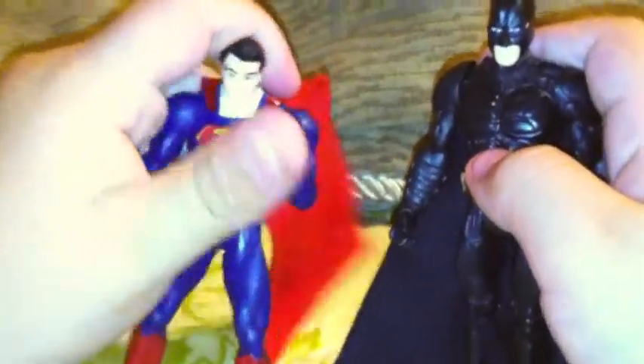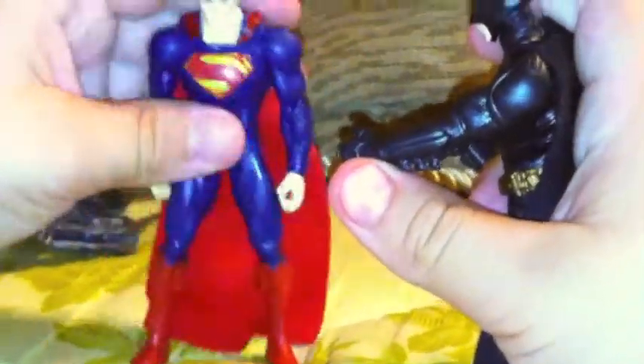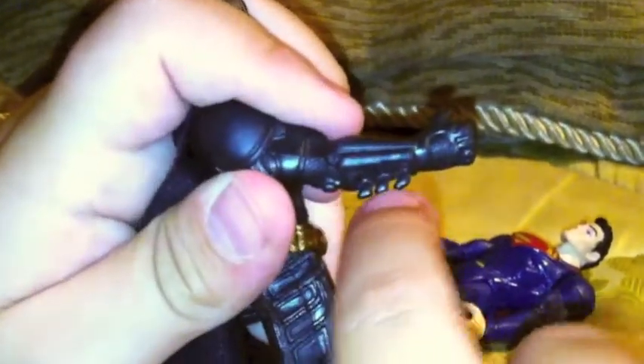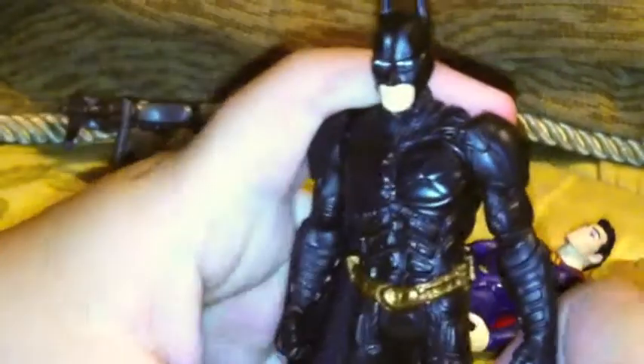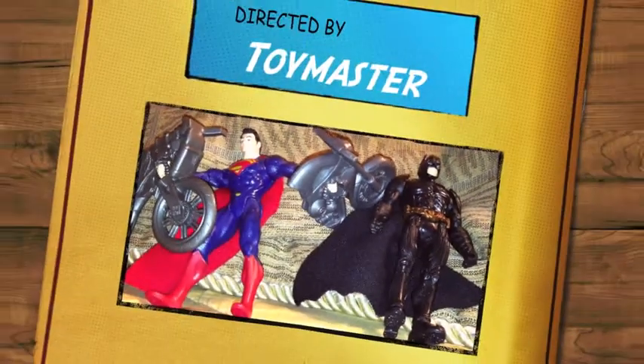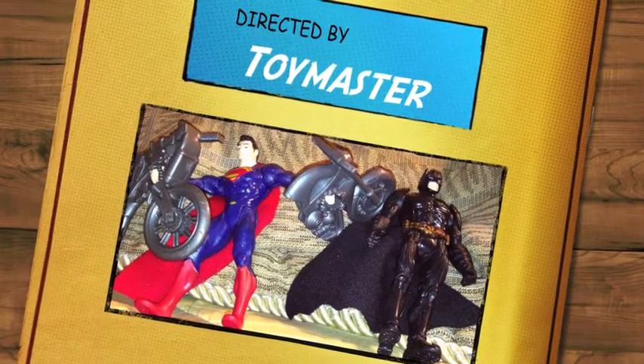These two almost have the same articulation, and that's pretty cool. Since they're both in the Justice League and they come from DC Universe. You can see there's black printing as well, and the spikes on the forearm. And that's pretty much it about Batman. So until next time.